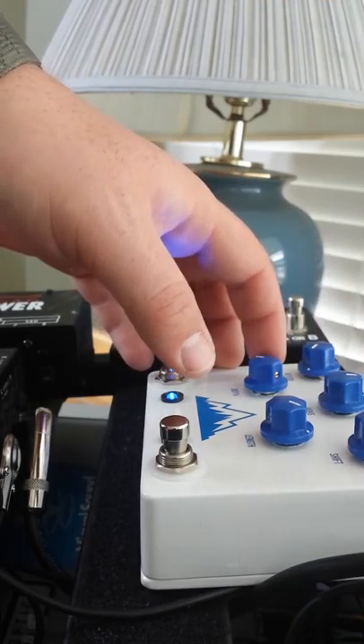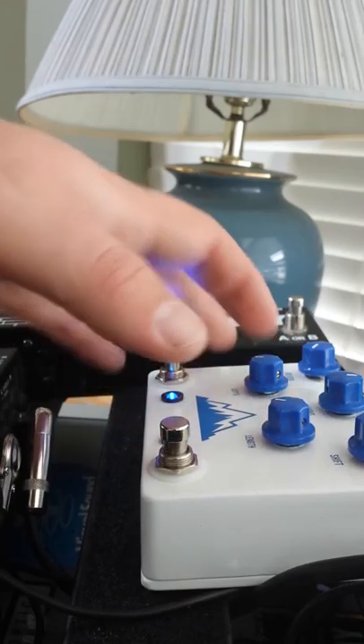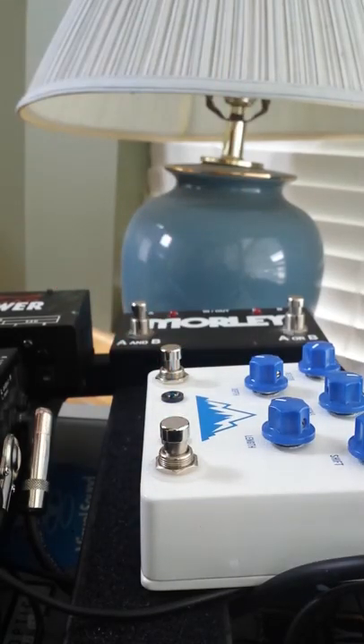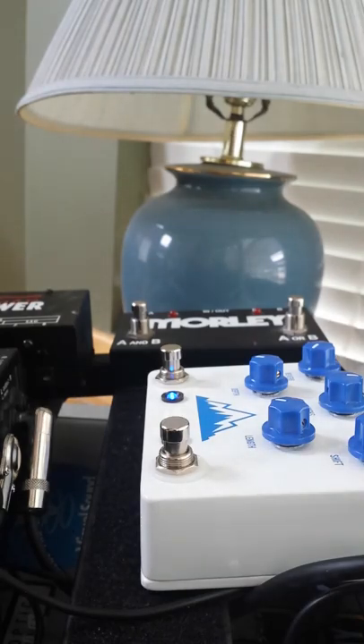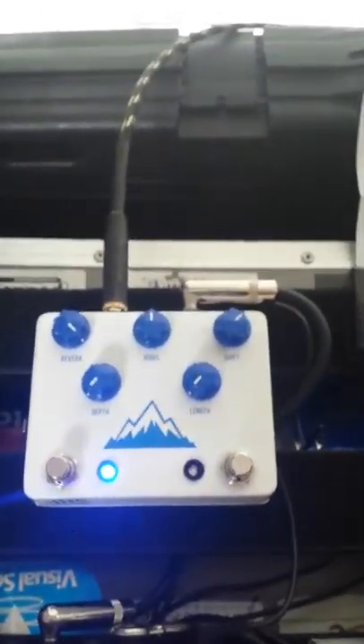The last setting is a very strange one — I've never used anything like this before. It's called the bathroom setting. It's very mellowed out but doesn't have a lot of reverb. It doesn't travel very far — it's supposed to sound like you're in a bathroom. So that's the bathroom setting, and there are all the settings right there.